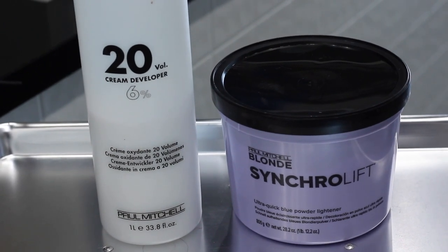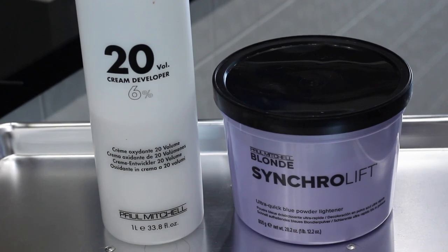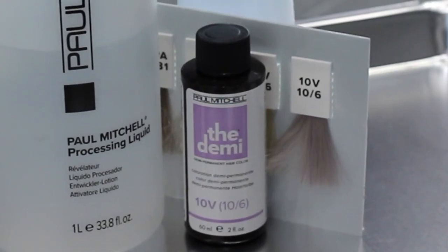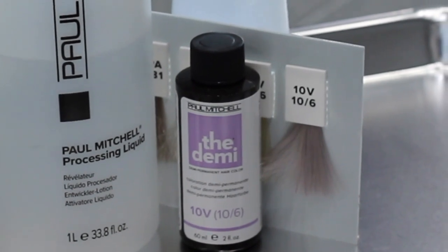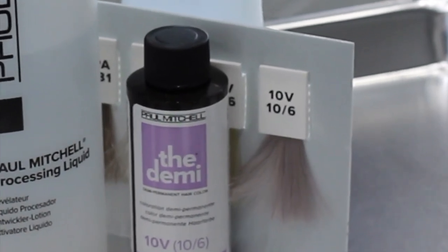The reason I say that is because we're going to be using the Paul Mitchell Synchro Lift and the 20 volume, which is only available to licensed hairdressers. We're going to be toning with the Paul Mitchell the Demi, the 10V, with the Paul Mitchell processing liquid — again, only available to hairdressers.